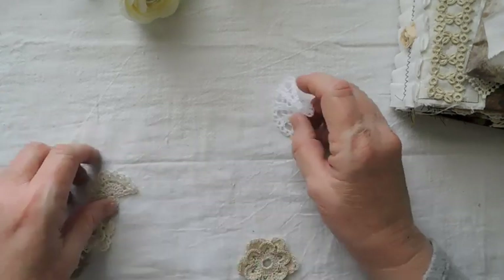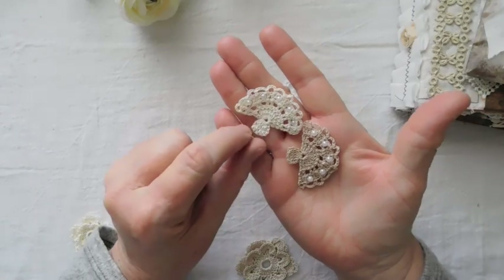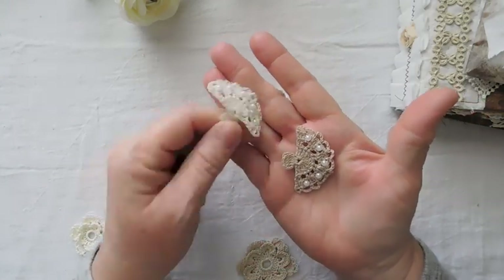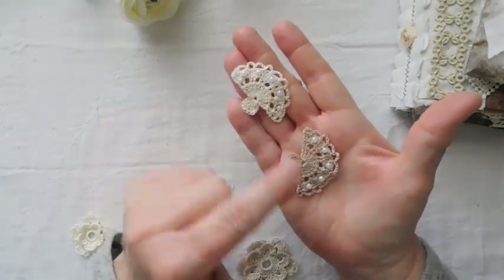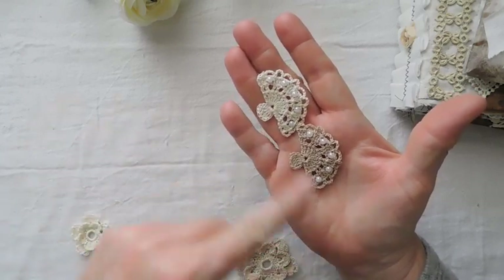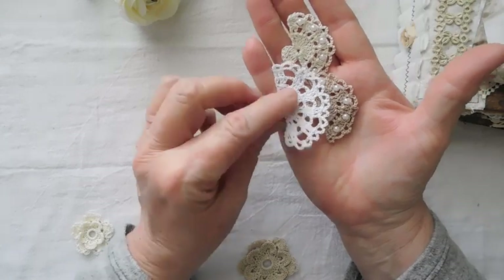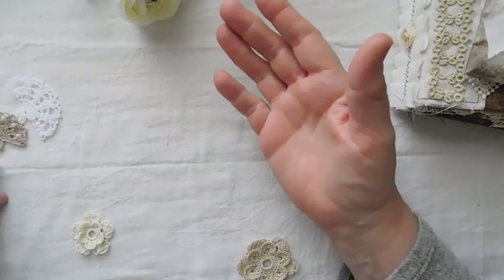I also have some little fans in there that she's made. These have pearls in them, and the pearls are not glued on — they are actually crocheted into the fan, so you won't have to worry about them coming off. This is the cappuccino color and this is the cream. I also have an ecru and a white in a slightly larger fan without pearls, and they all come in a set of five.